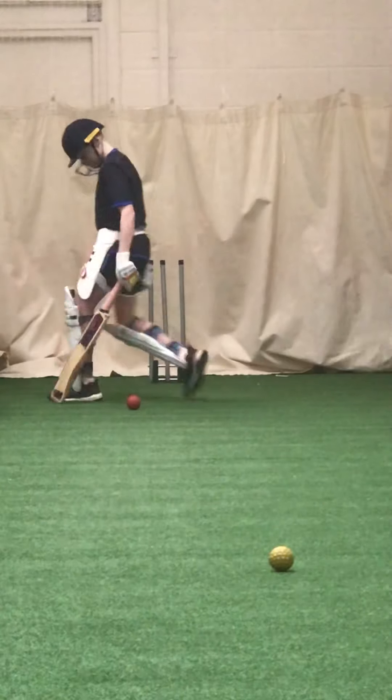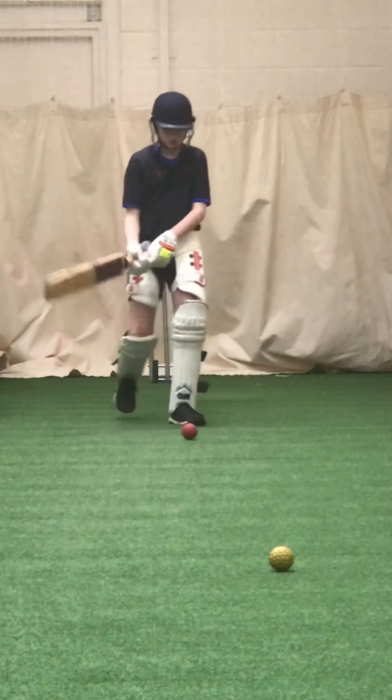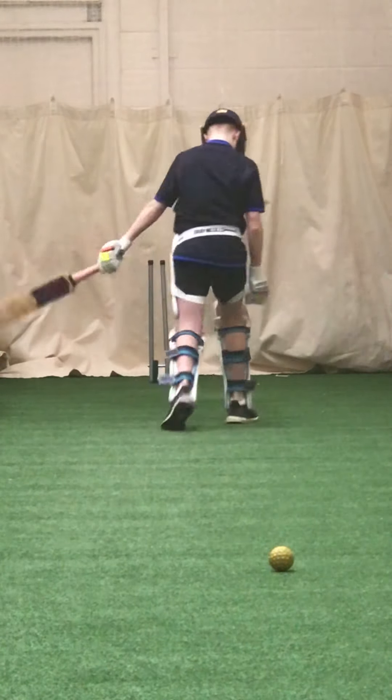Alright, unlucky — it was there to drive, you just missed it, trying to hit it too hard. Don't hit it hard, just time it.